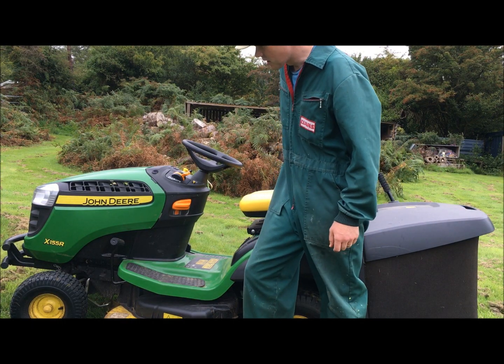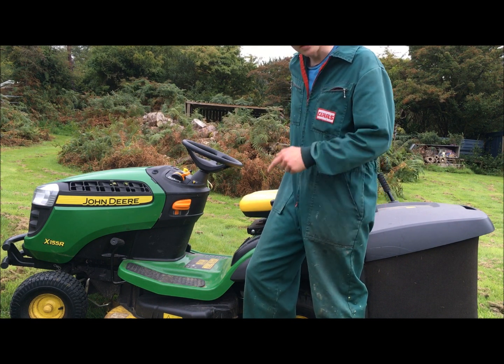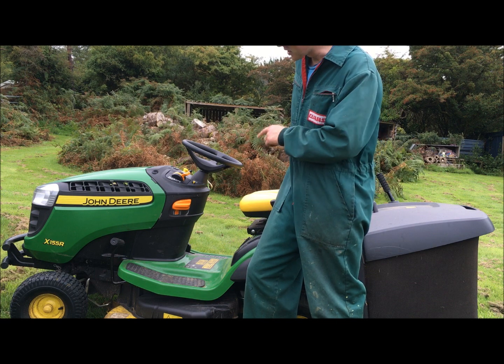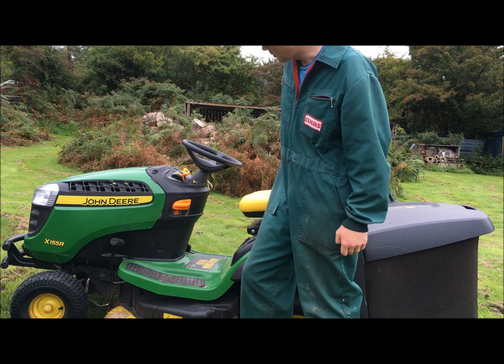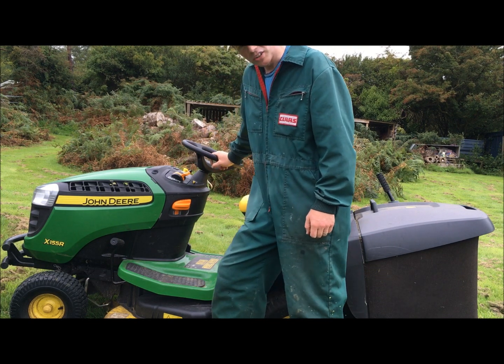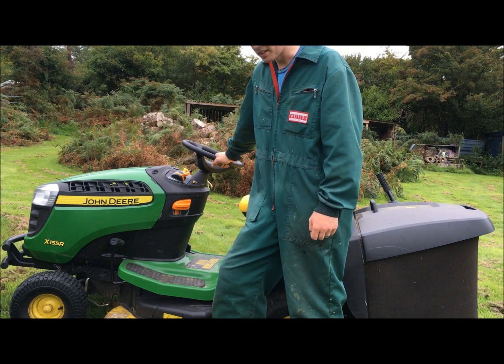This is my John Deere X155R, had it about six months now. This is my second machine of the same model, and overall it's a good machine, but I'd like to say John Deere the quality control has gone down. I've had a few issues with it.